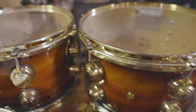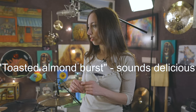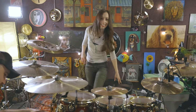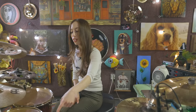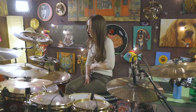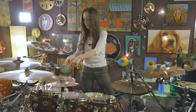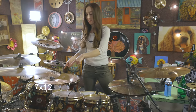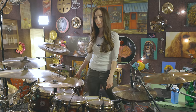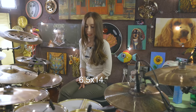I wanted a gospel feel — big and warm and punchy at the same time, with no reinforcing hoops. John Good helped me craft my kit, but then I changed my mind like 30 times since then. It's pure maple with a padauk exotic wood finish. The sizes are: 8x8, 10x8, 12x8, 14x14, and 16x14 toms.